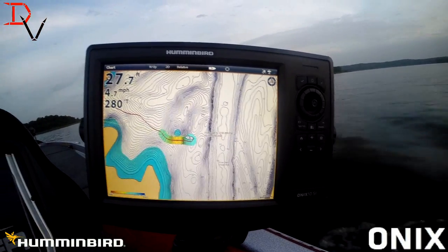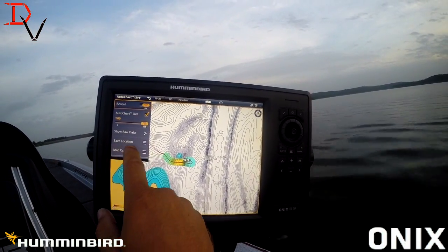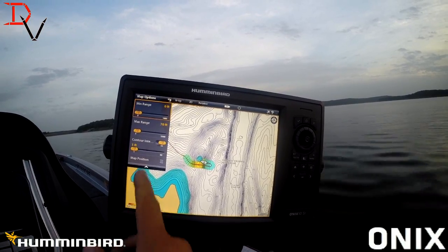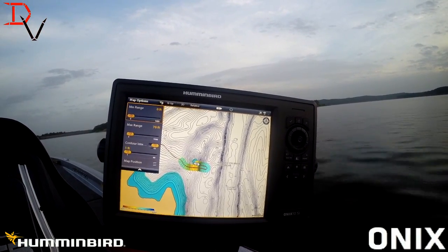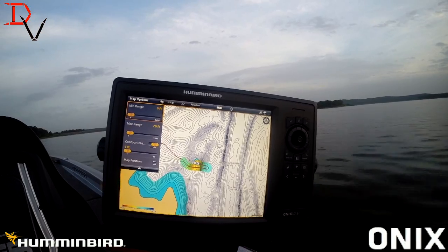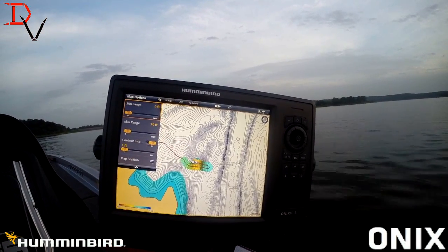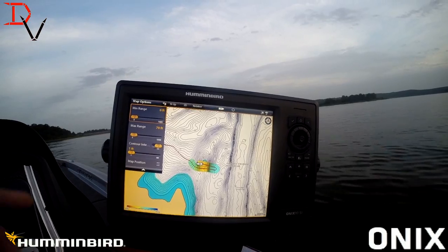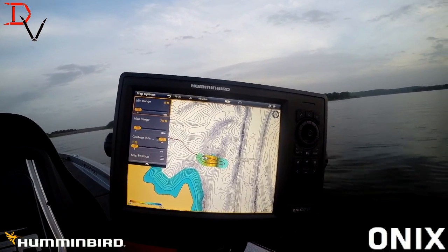You can do three-foot contours. With AutoChart Live, you can record and you've got map options. You can set the contour range and the maximum range. This is going to affect my color bar — this is going to be my maximum depth. This lake is 70 feet, which is pretty much maximum depth. That's going to be my lower range. Contour intervals, you can change that to whatever you need. If you're on a steeper, deeper lake, increase the contours. You don't need one-foot contours if you've got real sudden drop-offs. If you're trying to do flatter areas, the one-foot contour is going to be a lot better, but you'll have to spend more time to create better detail.